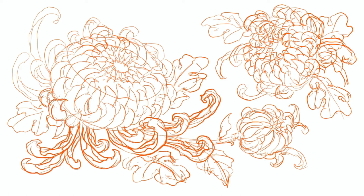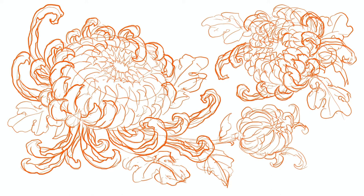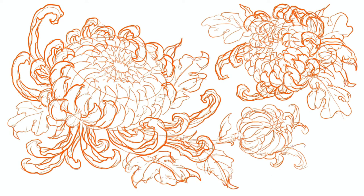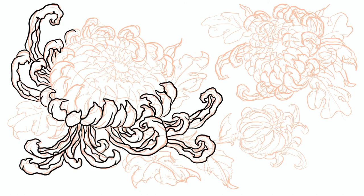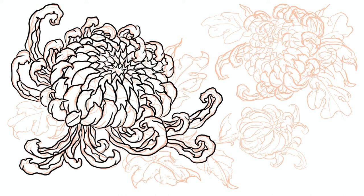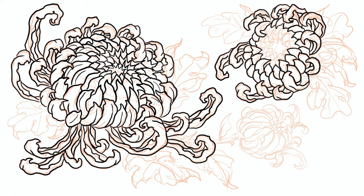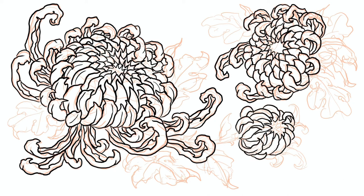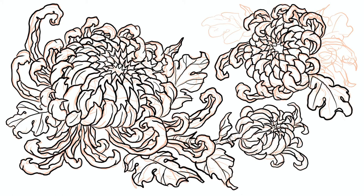You sort of do rows until you get to the middle. Here I'm kind of figuring out what I want to do with the edges and how I want to make the petals turn around, make them a little more realistic. And here I'm just cleaning it all up with some finer details on the insides. Notice I've been doing all the petals first for consistency.